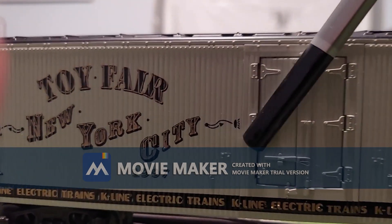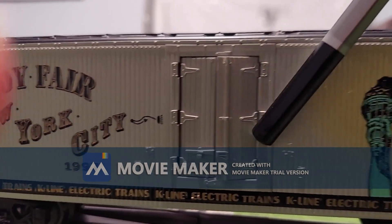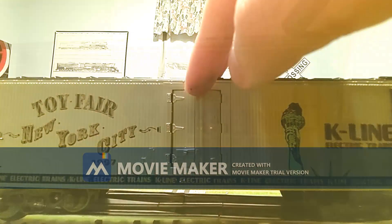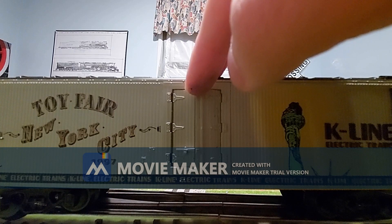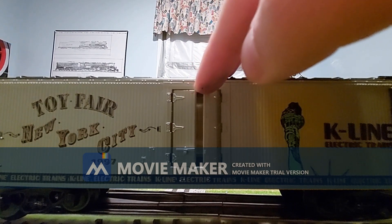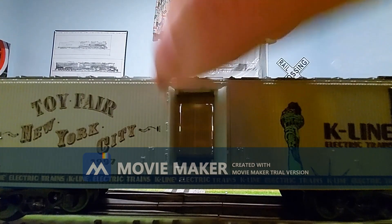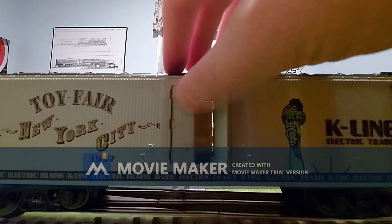Just look at the detailing, such as the wood paneling along the sides. This model also has opening loading doors, but you must be very careful attempting to open them and gently closing them back with your fingertip.